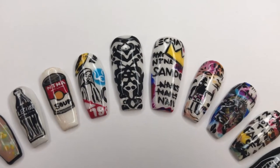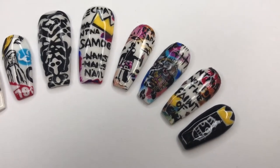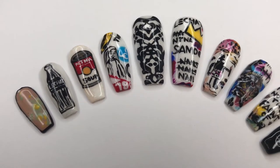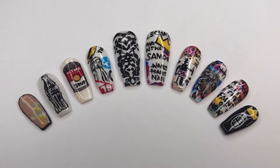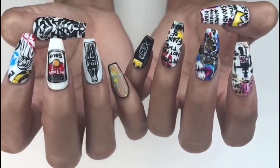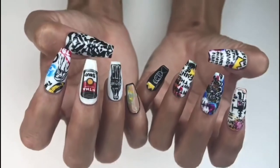Here is the finished set — the right side is inspired by Jean-Michel Basquiat and the left side is inspired by Andy Warhol. Fun fact: did you know that Andy Warhol coined the phrase '15 minutes of fame'? I hope you love the nails and the tutorial. I can't wait to put these on display. Go click my link in the description bar and vote — voting is Monday to Thursday. Thanks for watching!